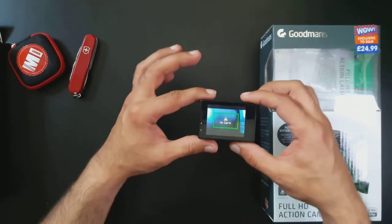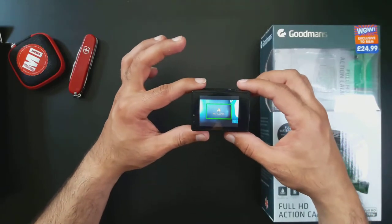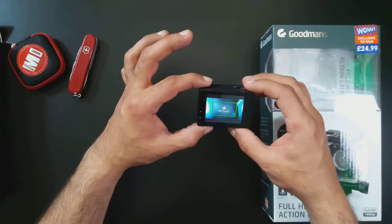This video is more of just an overview of how to use the menus of this action camera and what happens.